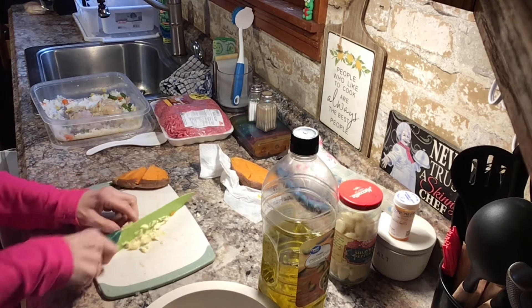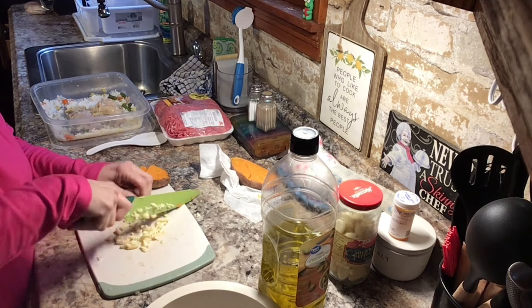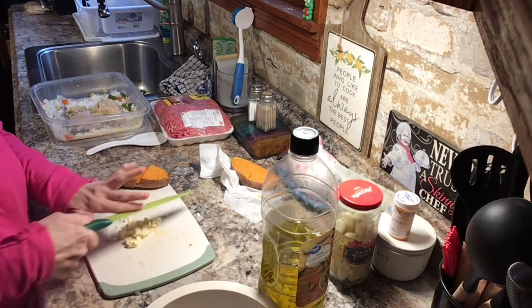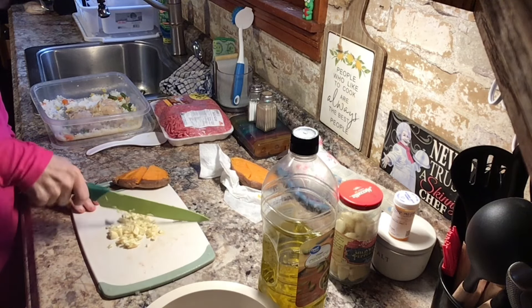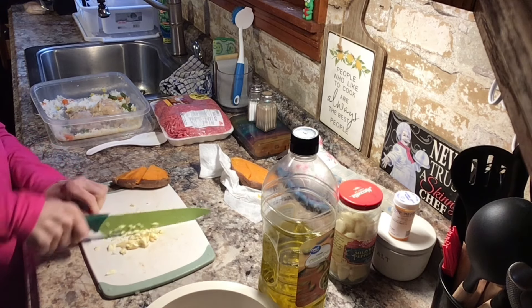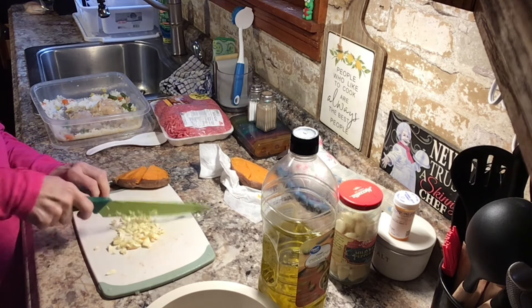I really don't want to make an enormous amount tonight. I honestly just want to make sure that I'm not overcooking, and I don't want to have an over-volume amount of food.